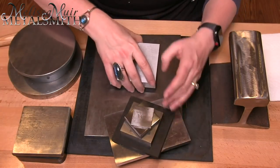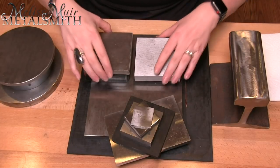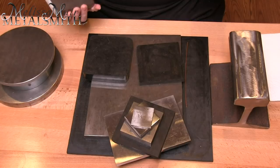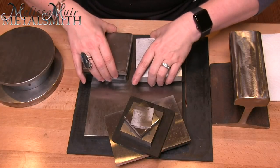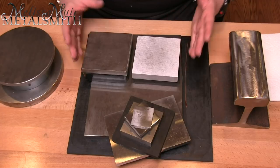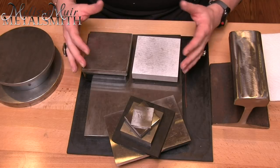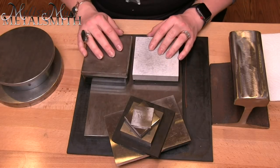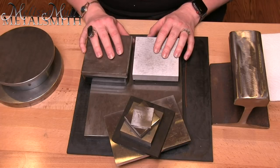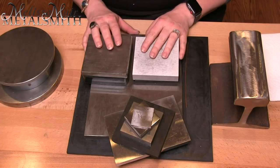First, we have a 4x4 inch bench block. In both cases, I have these on rubber pads — you can see there's a height difference on those. It doesn't really matter what size rubber pad you use, but it is definitely good to have. It's going to protect your tabletop surface and help deaden the sound when you hammer, so definitely use lots of ear protection with these bench blocks.